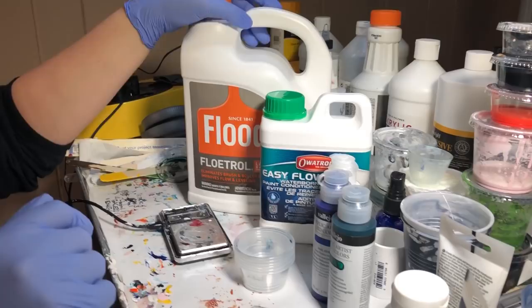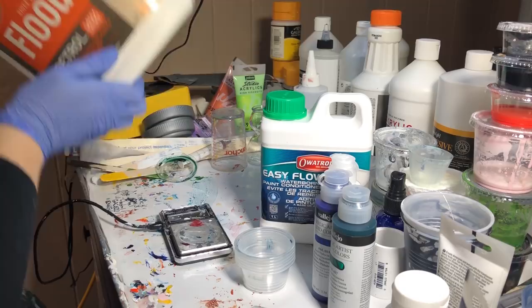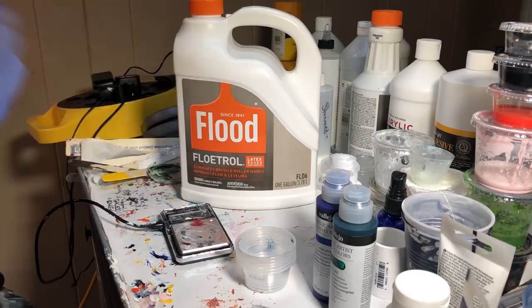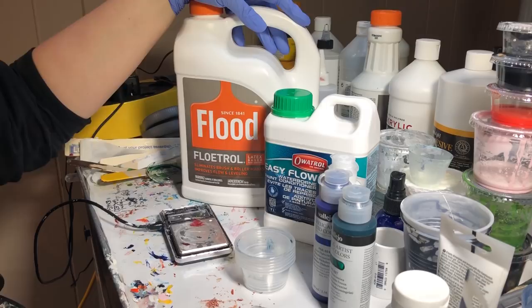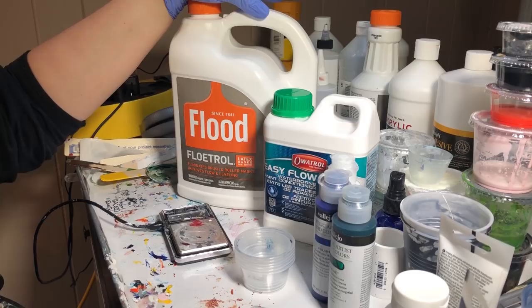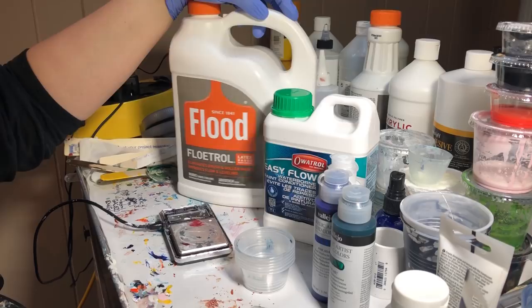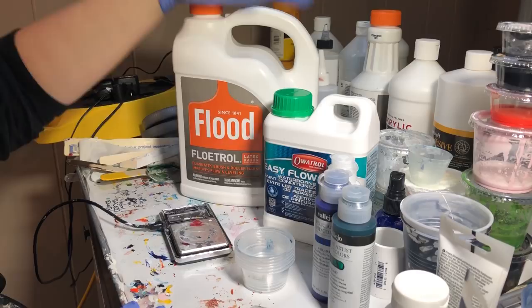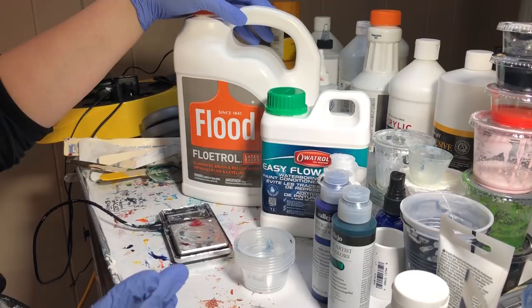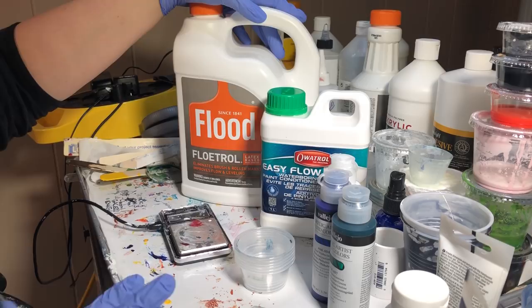I'm going to quit babbling and shake up both Flotrols. FYI, the price difference: this bottle of Floetrol is like $11.97 at Home Depot or Lowe's — around $12 for a gallon of Floetrol, which is close to four liters. One gallon is actually 3.78 liters. So one gallon — roughly four liters of Flood Floetrol in the US — is roughly about $12.